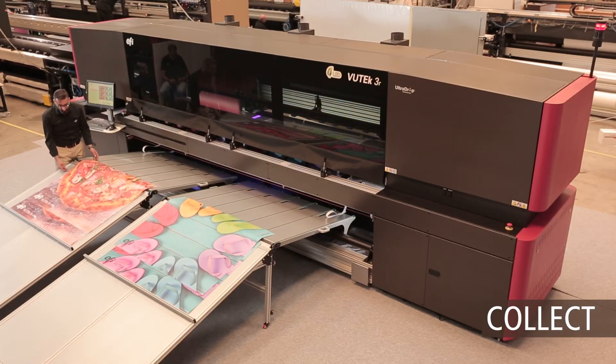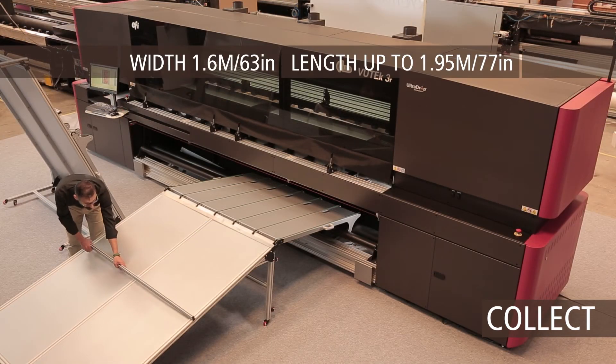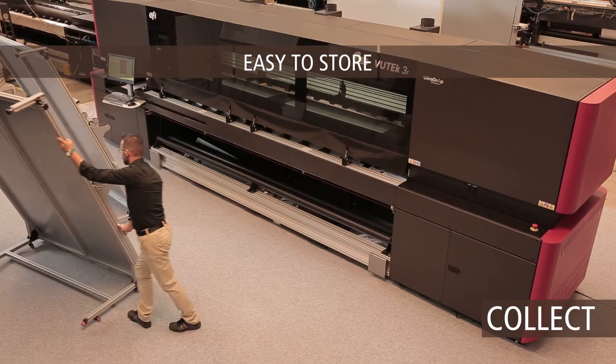Printed cut sheets coming out of production are collected on our adjustable length sheet collector and stacked for efficient and orderly packaging. Our collapsible collectors have a small footprint, making them easy to store.